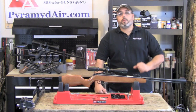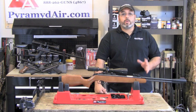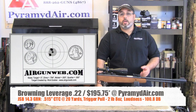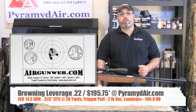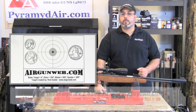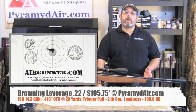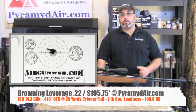Those numbers are only impressive if the accuracy is there to match. At 10 yards, it was basically creating one ragged hole every time. Here are a couple of groups at 20 yards. In the first group, not quite settled after moving from 10 to 20 yards, I still managed a .515 inch center-to-center group. After a minor scope adjustment and a small adjustment to my hold and technique, I got a second group measuring .416 inches center-to-center, again at 20 yards.